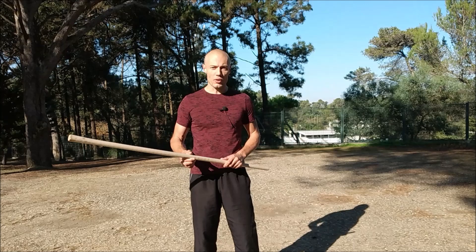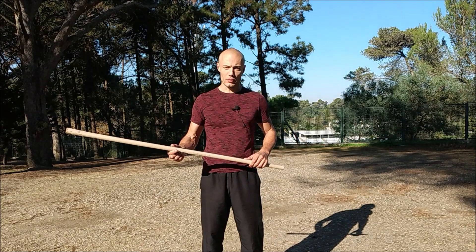This, in turn, brought another consequence, which was that the weapon became off-balanced forward.